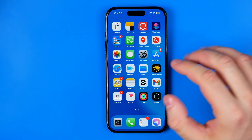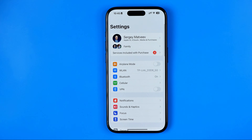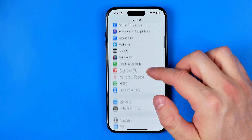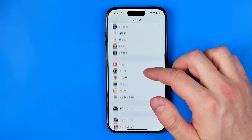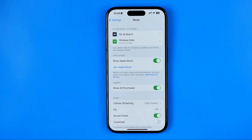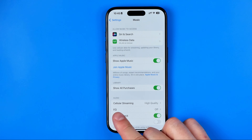Let's get started. First, you need to head over to Settings. On Settings, just scroll down until you find Music — here it is — and that's where you need to tap, at EQ.